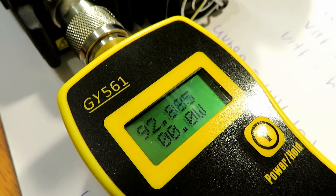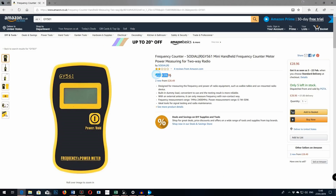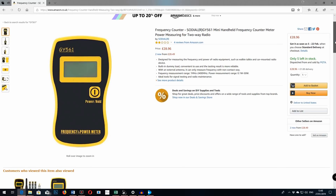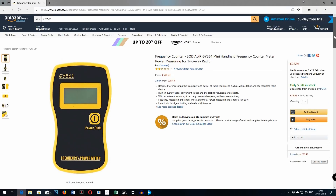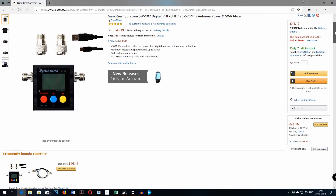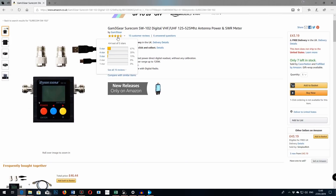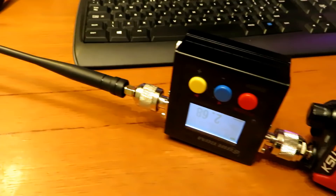There isn't much I like about this meter if I'm being honest. First is the price — at £30 here in the UK I think this isn't very good value at all, when you consider that for between £10 and £15 more you can pick up the Shorcom, which is a very good power meter. It's much more accurate, has a rechargeable battery, a backlit screen, does SWR, and can also be connected in line with your existing equipment.